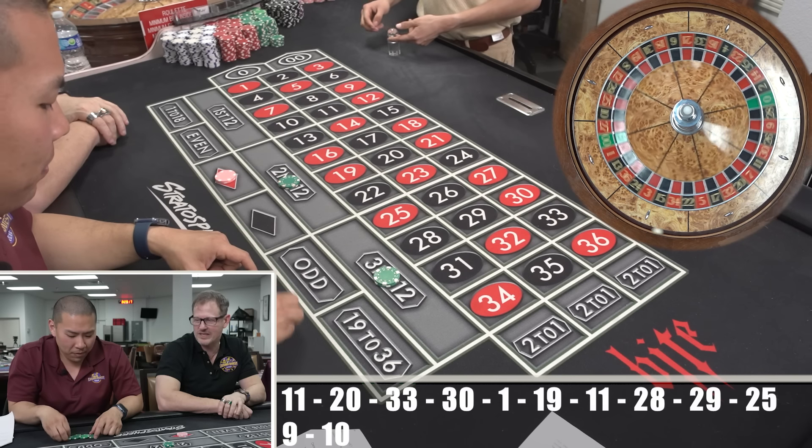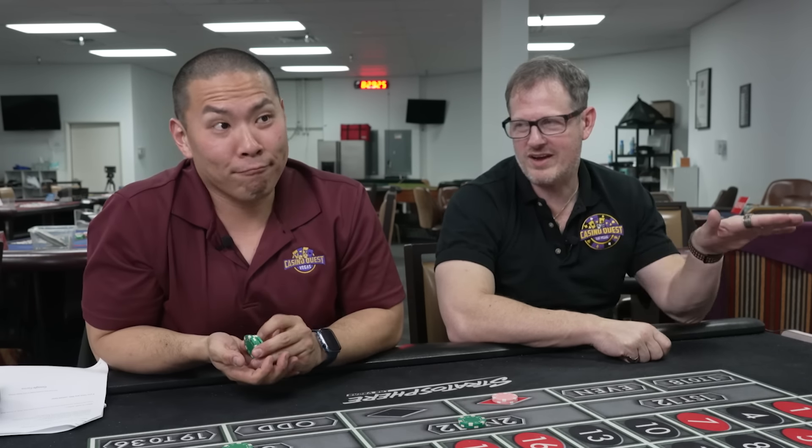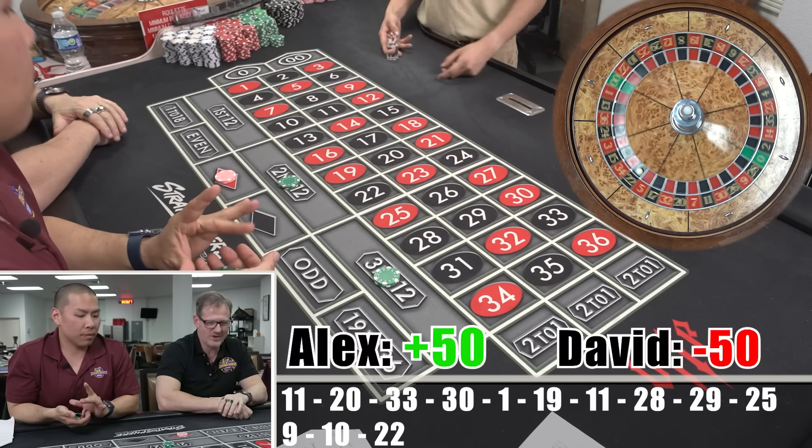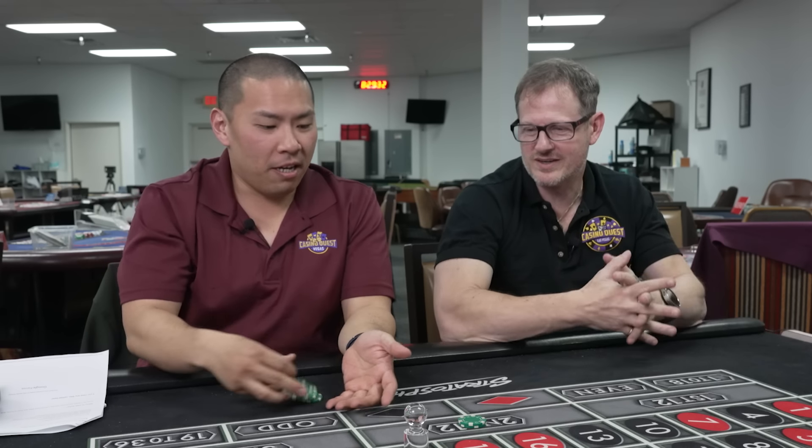The rest of us are fouling out — we're on the foul line. I'll keep going until we finish. There we go.